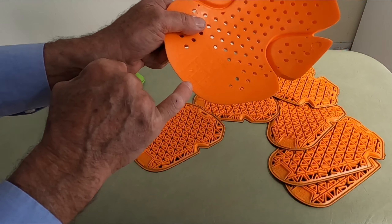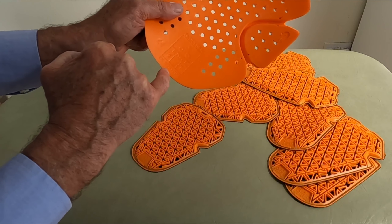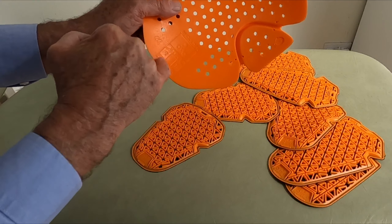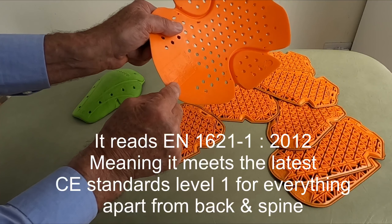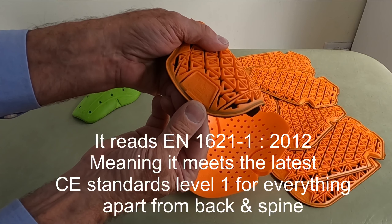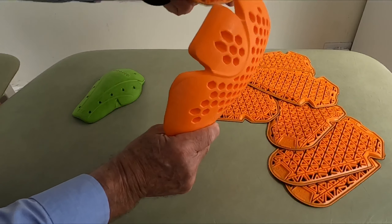There are some numbers on here: EN 1621-1 2012. This designates it as motorcycle armor — it's got the little motorcycle symbol on here. It covers arms, knees, shoulders, hips, etc. The date of registration of this armor technology was 2012, and it's rated to low temperatures. Exactly the same grading is on this piece of armor, so it carries the same level of protection, although this one covers a slightly wider area.